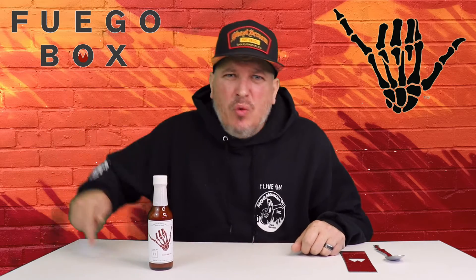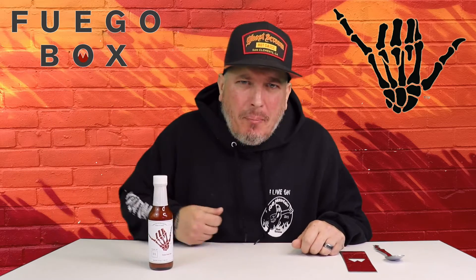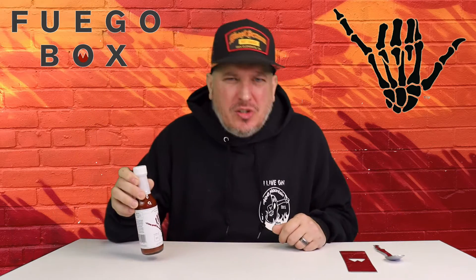What's up guys? Today we have another sauce from Fuego Box. We have the Shaka Sauce — this is the Trinidad Shaka Sauce. You know how we do: we check out the looks, the smell, the taste, and the heat.